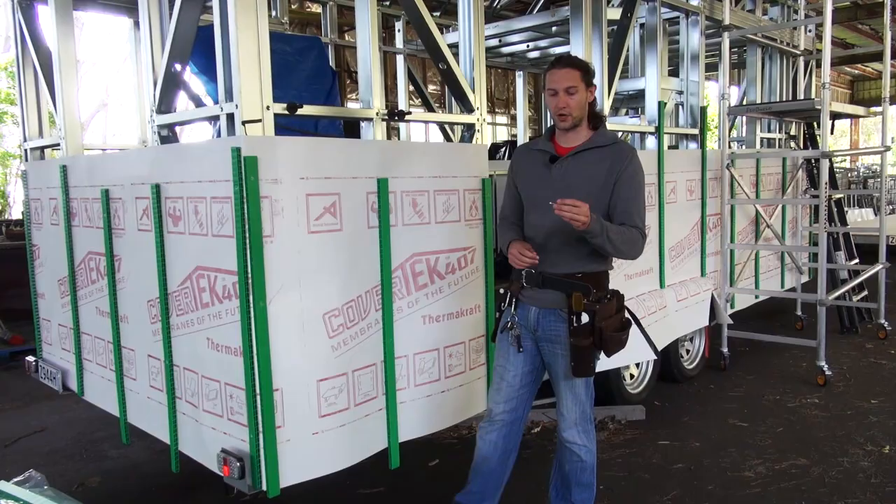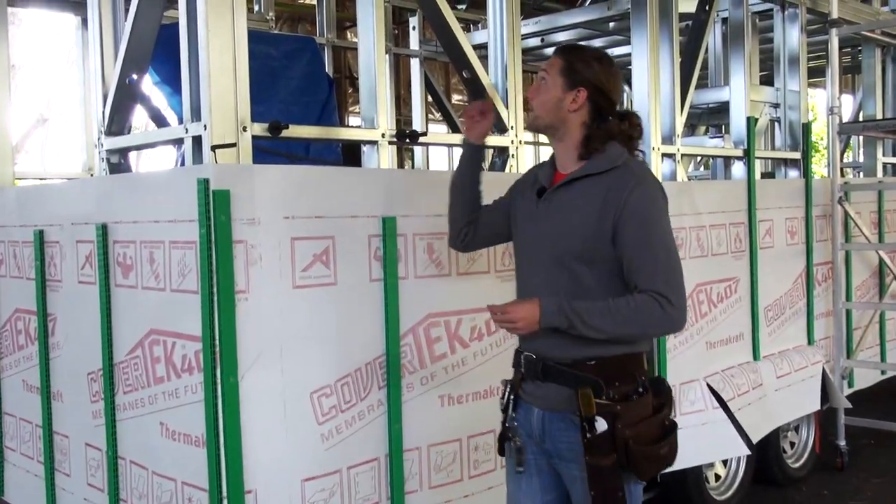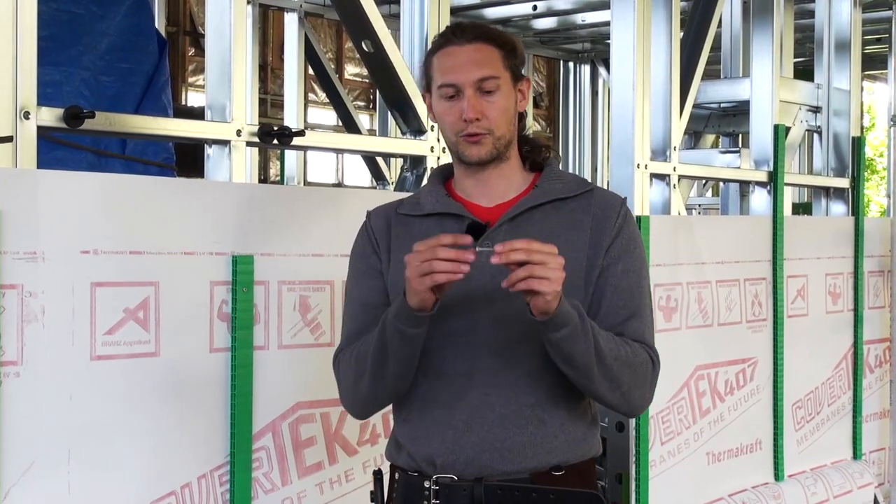The screws that we're using for this job are very similar to the ones we used on the roofing purlins. These here are Class 4 Wingtech screws from Fortress Fasteners.